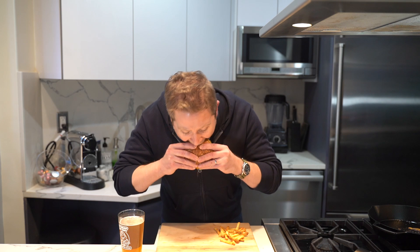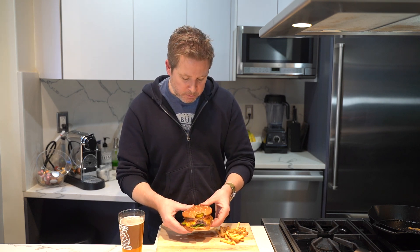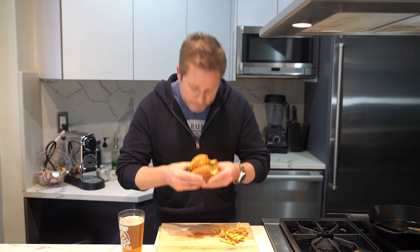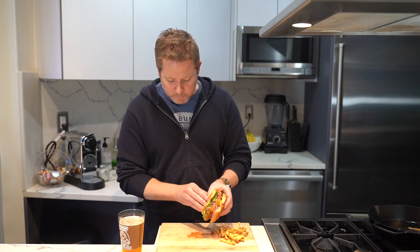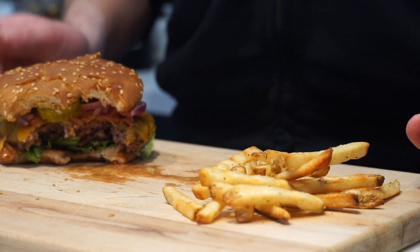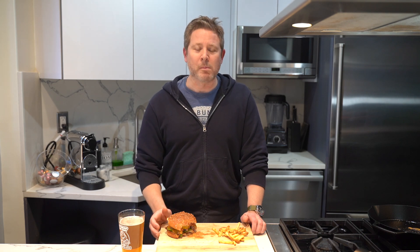Let me give this thing a taste. You can see how juicy it is. This is good — this is really good. Bacon, nice touch. Any kind of sauce you want — it's good as it is, it's great with the sauce too. Totally up to you. A burger, fries, and a beer — just doesn't get any better than that.